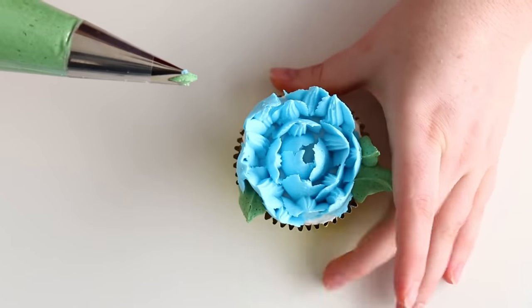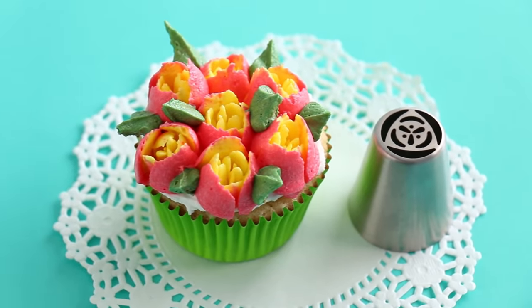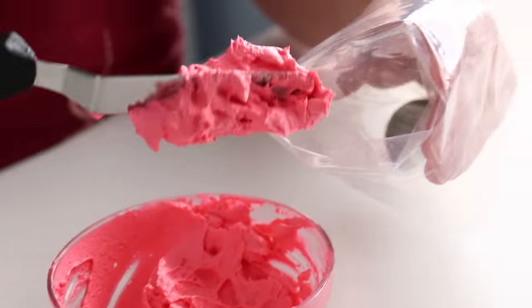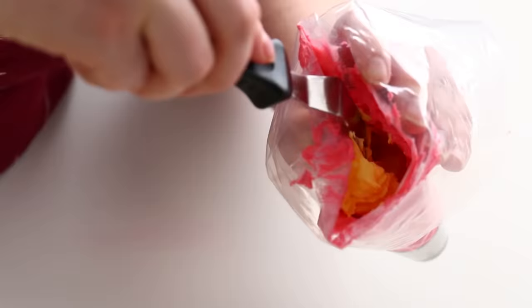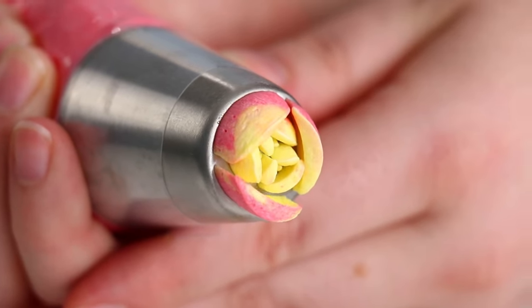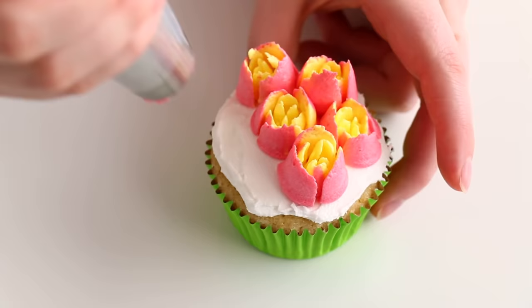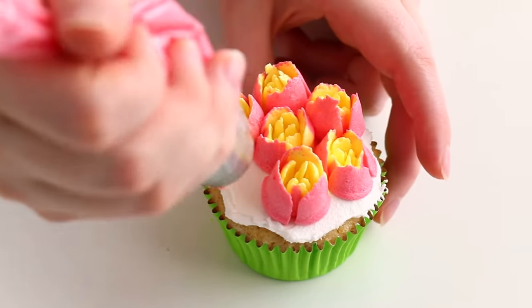These flowers look beautiful just as is with one color, but my favorite thing to do with Russian piping tips is to mix up the color because I think they look so much more pretty that way. For this one, I'm going to add my dark pink on the outside of my piping bag and yellow on the inside, so when you pipe it, it has these two-tone gorgeous colors. You always just want to make sure that you're piping enough until both colors come through perfectly.